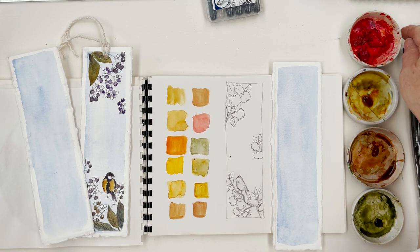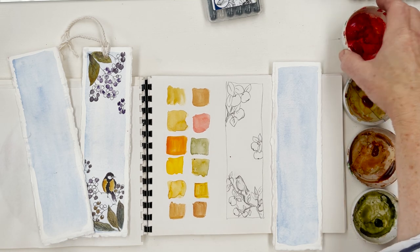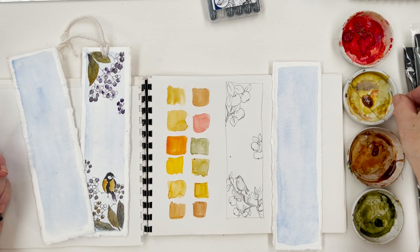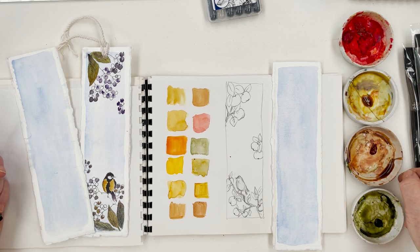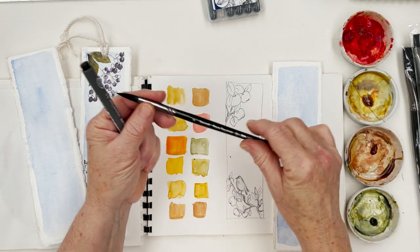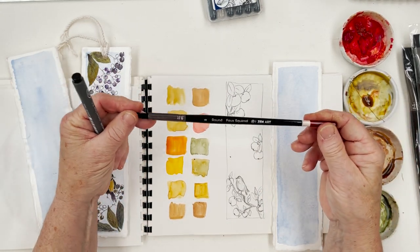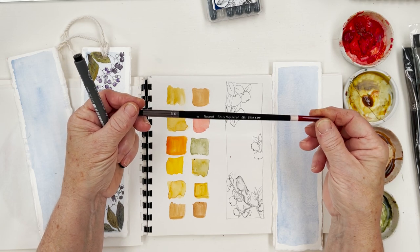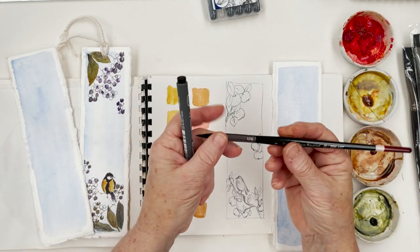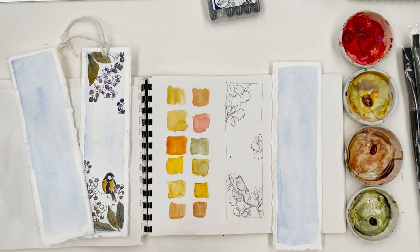These are the colours I'm going to be using. I've got some bright red, which I think is probably cadmium red. This is quinacridone gold, this is burnt sienna, and this is olive green. I'm not sure which brush I'm going to use at the moment. I've got some new brushes here which have been given to me by Zen Art. They are interesting — I haven't used them yet, to tell you the truth.